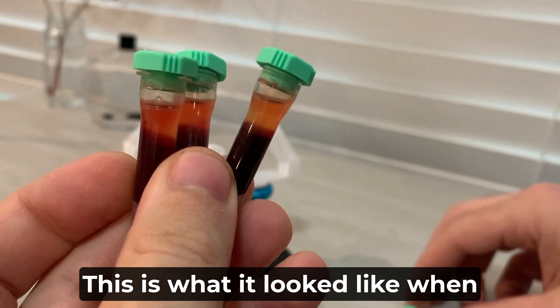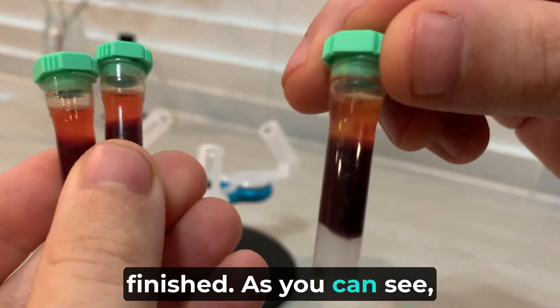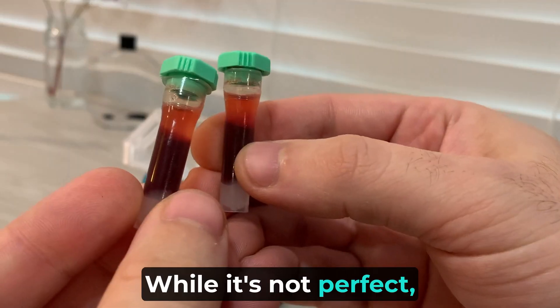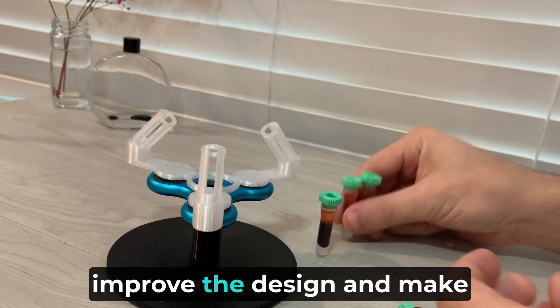This is what it looked like when finished. As you can see, it was able to separate the layers of the blood. While it's not perfect, I do think there are ways to improve the design and make it even more effective.